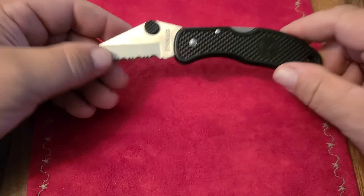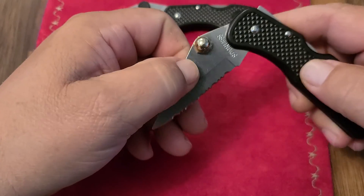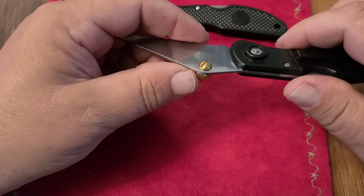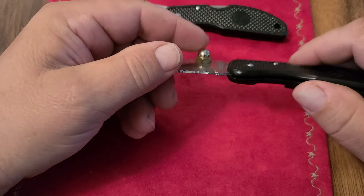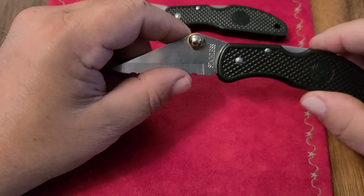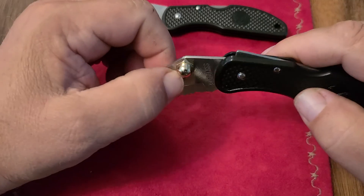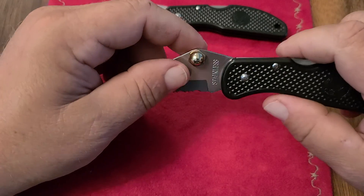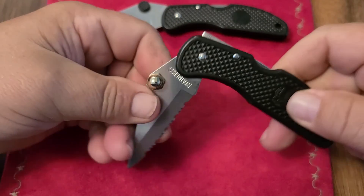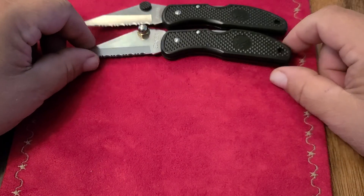Here's another Dalica with pretty tight action. The thumb stud did fall out, so I replaced it with a solid brass acorn nut — which gives it awesome action, gritty as heck. But the interesting thing about this one is the slip joint lock doesn't work.